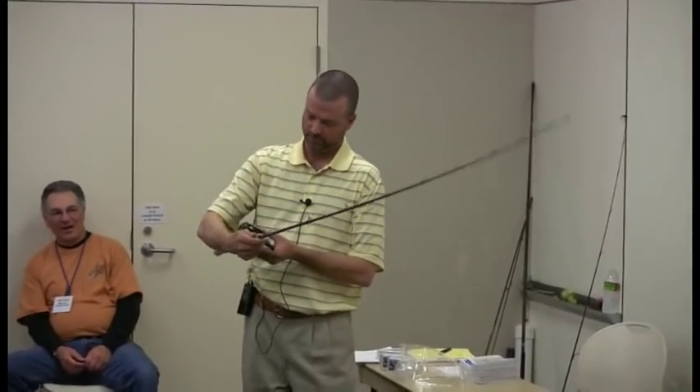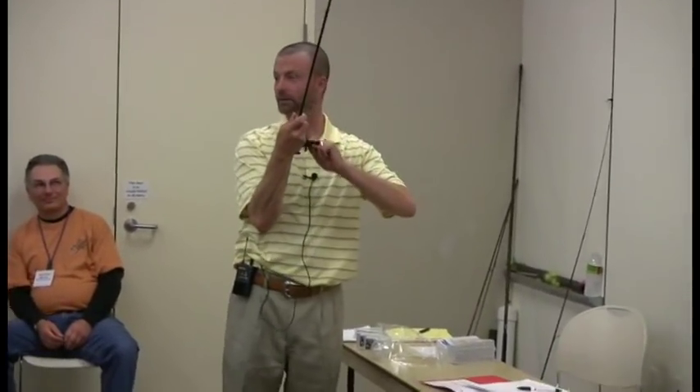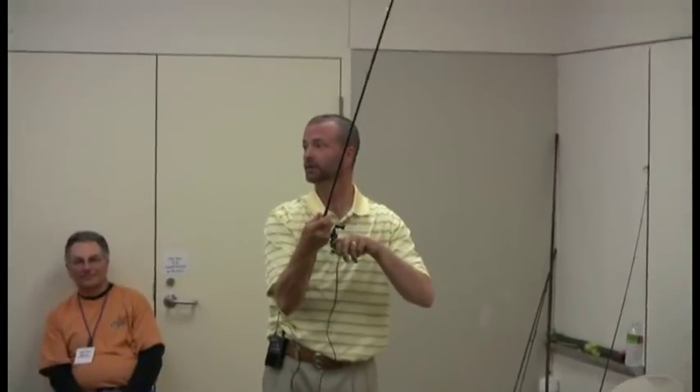I just keep that flipping bar engaged the whole time. It's really, really simple. You can pull that line up, let go of it, pull here and here, and start reeling. That's all you've got to do.